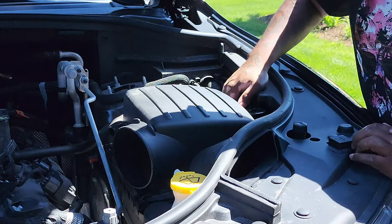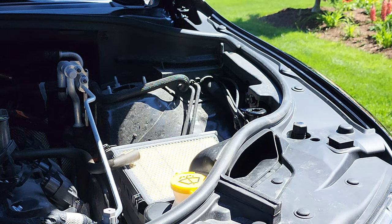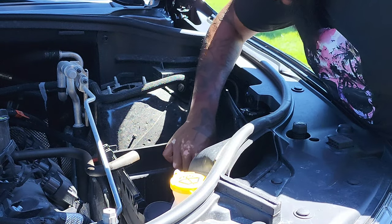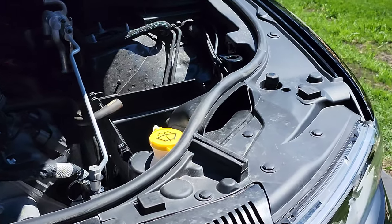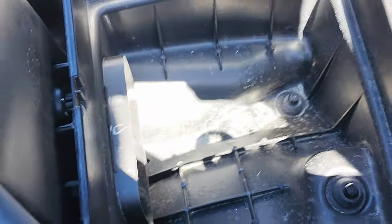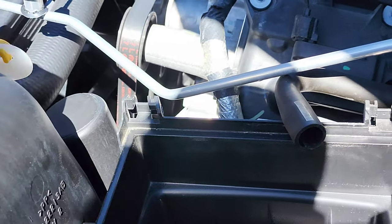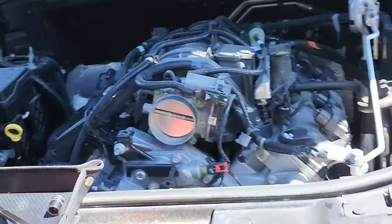I'm going to pop the air filter open and take that out. It's a Mopar filter with less than 5k on it, so it really shouldn't be dirty at all. I just removed the air box lid — that was fairly simple, just two clamps. Pull the lid off, and then we're going to pull up on the box and it should just pop right out. It's all one unit, so we pull it up and take that out.